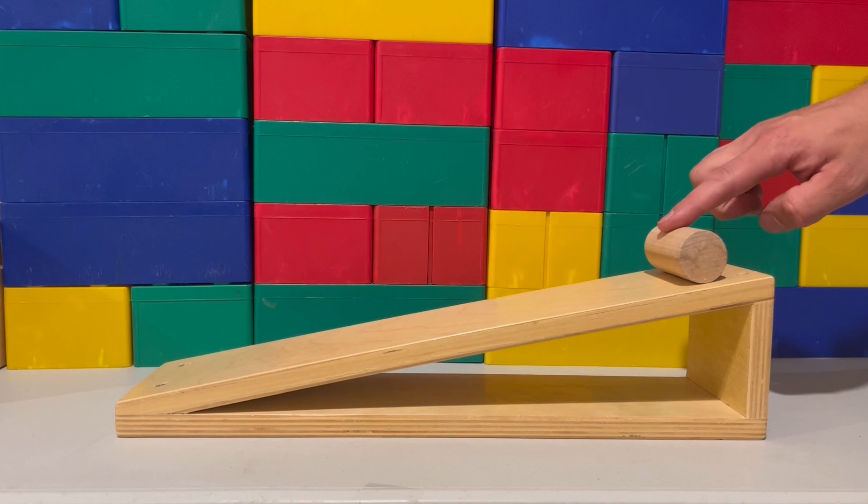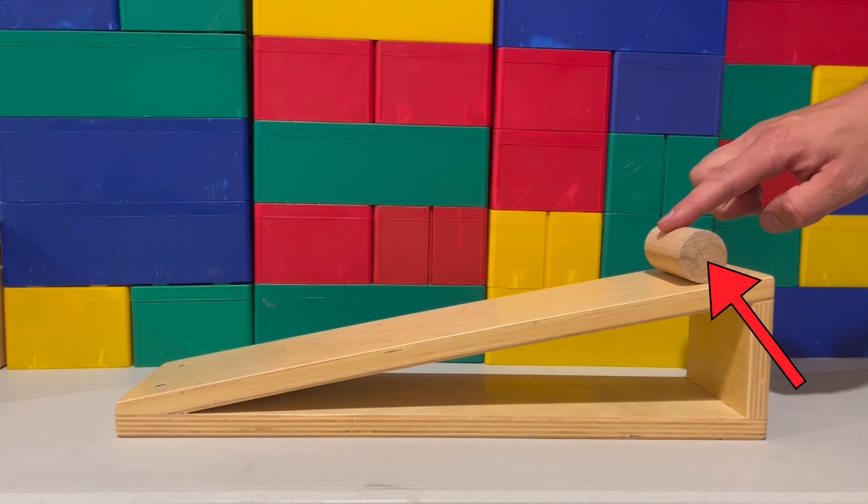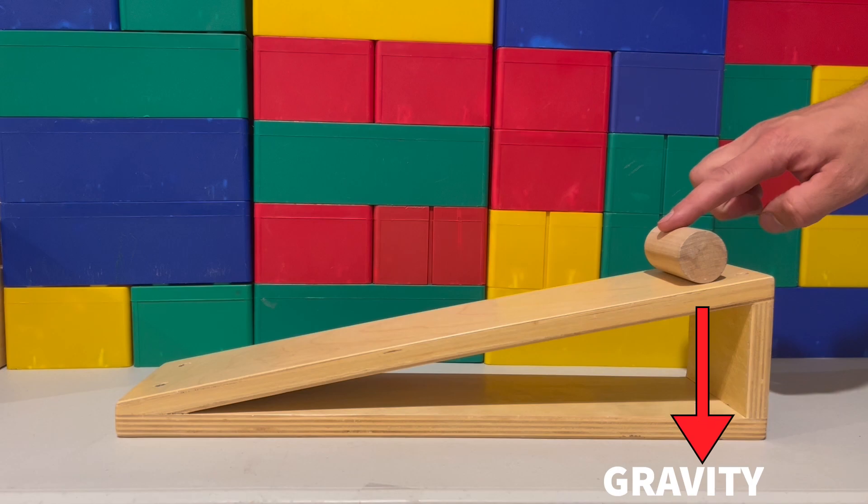Potential energy is stored energy. Its potential comes from its relative position to the system. Here, a cylindrical block is being held at the top of an inclined plane. Because of its position above the ground and the fact that gravity is pulling down on it, it creates potential energy.